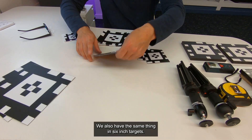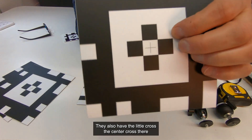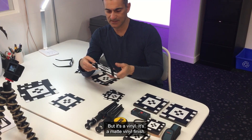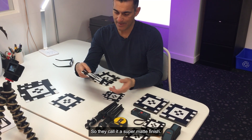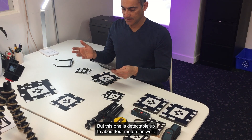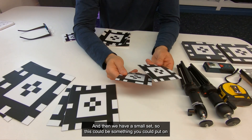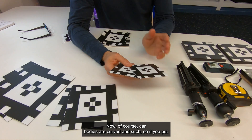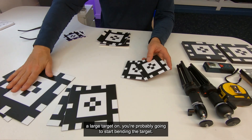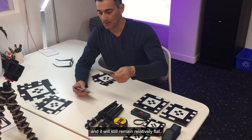We also have the same thing in six-inch targets — they're six-inch square and also have a center cross. They're made of a matte vinyl, a super matte finish, so there's not a lot of reflection, which works well. This size is detectable up to about four meters. There's also a smaller set — something you could put on a car body, though car bodies are curved, so it's easier to find a smaller area where you can place the target and it will remain relatively flat.